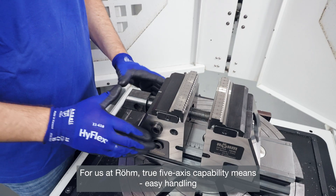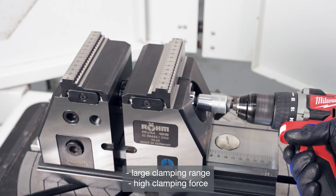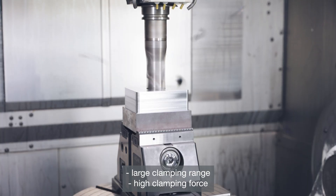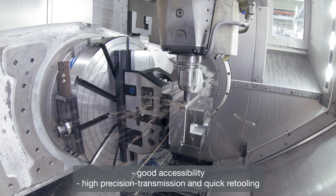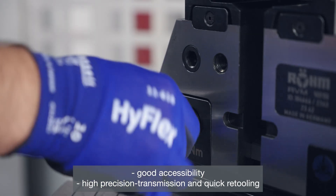For us at Ruhm, true 5-axis capability means easy handling, large clamping range, high clamping force, good accessibility, high precision transmission, and quick retooling.